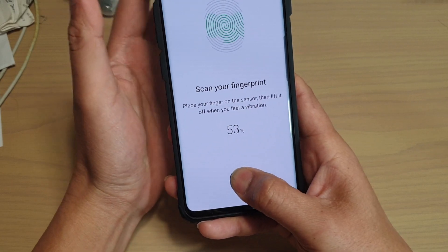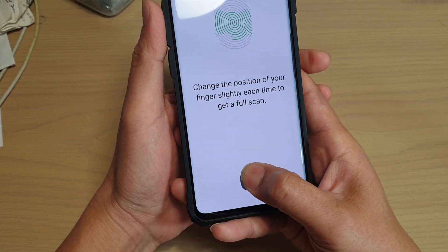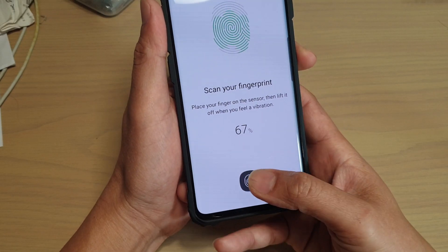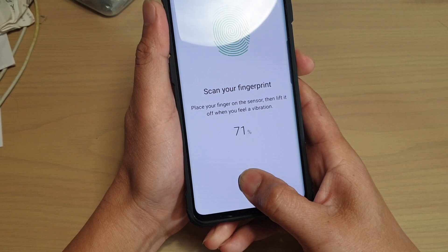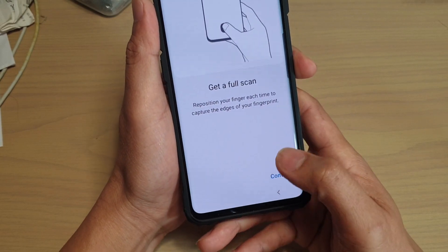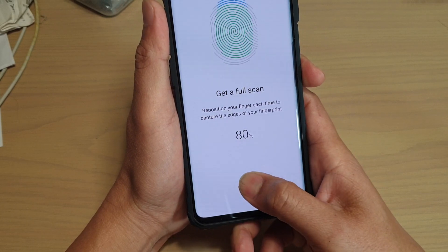Also take note that every time you scan for a fingerprint it will take 16 scans. So I am going to scan it 16 times and I will give you some more info shortly.